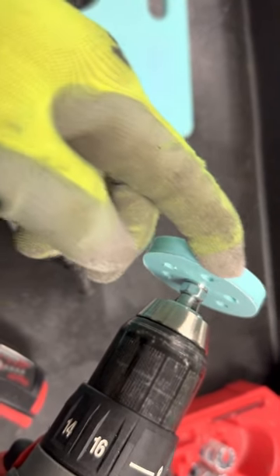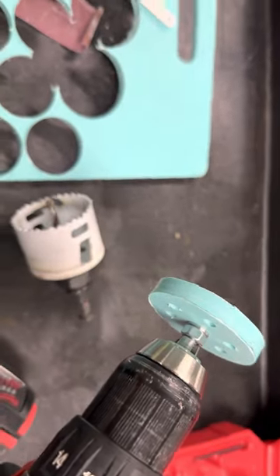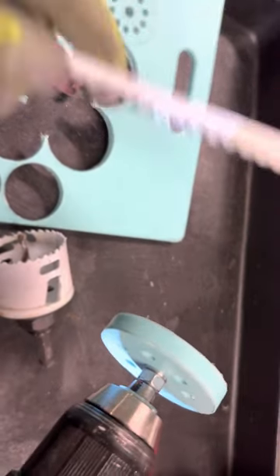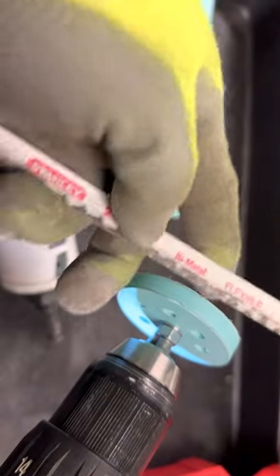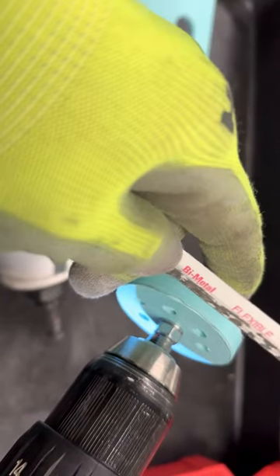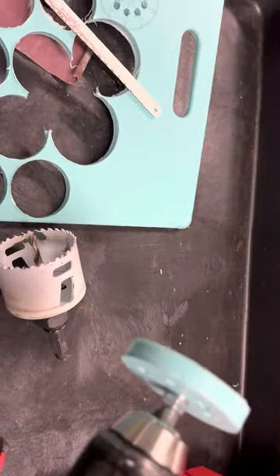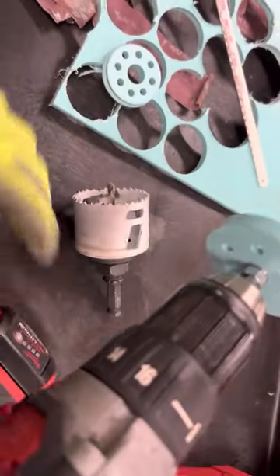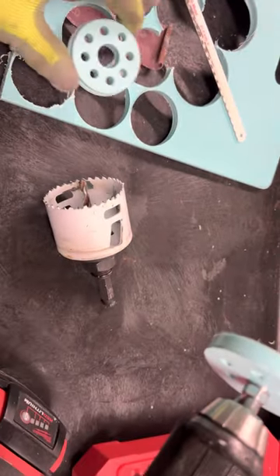So we're using a drill while spinning — you have to put the saw in just like that. Then after that you have to finish it up with the sandpaper.